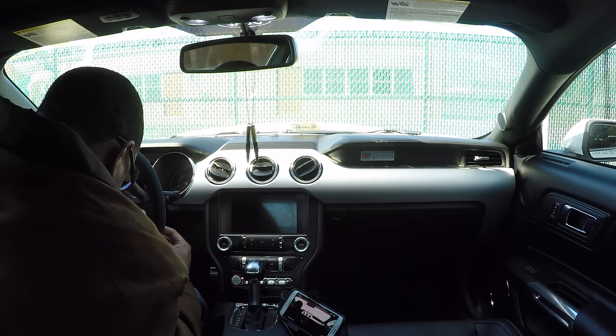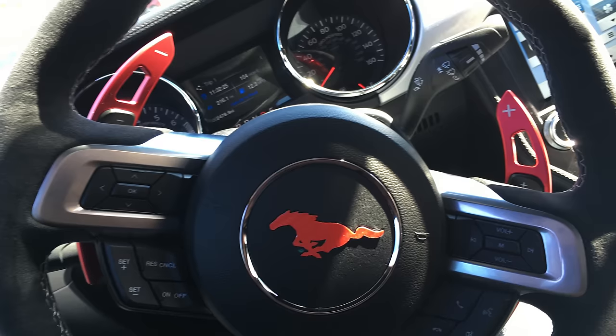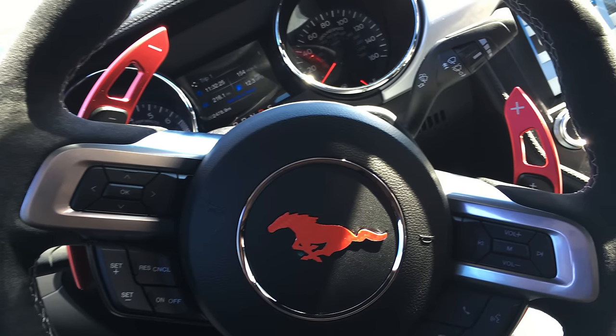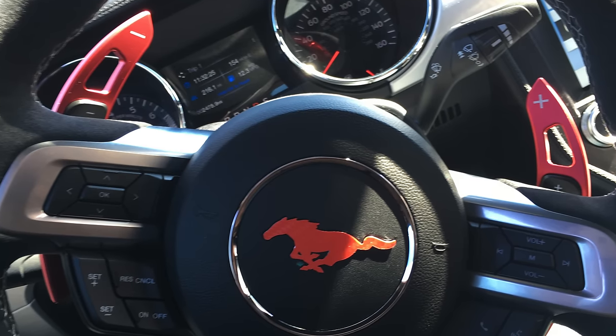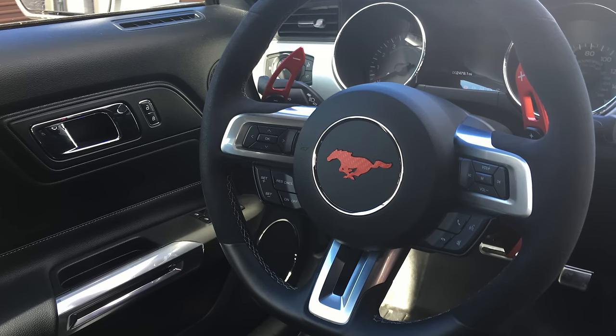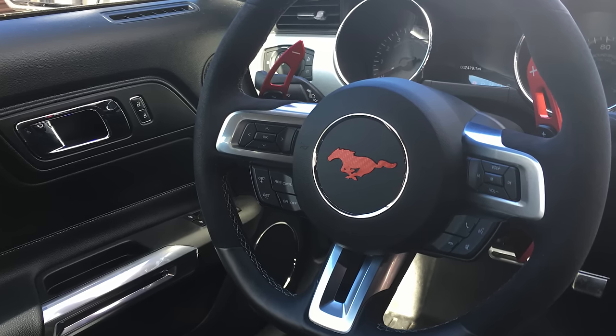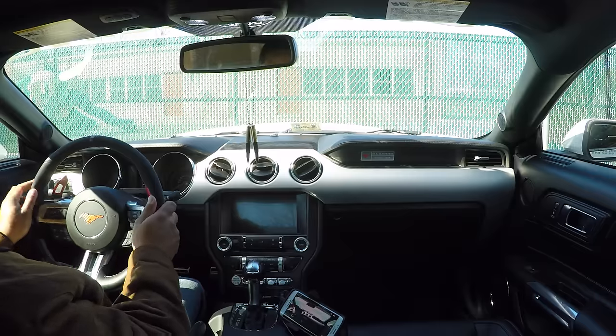It snaps right into place — that's pretty easy. Just make sure it's lined up and give it a little push. They're up there, and honestly I don't think my concern about them getting in the way while driving is going to be an issue. I still have some space here for my fingers, and I think it'll just be a matter of muscle memory. We're about to go drive now and we'll see how it does.